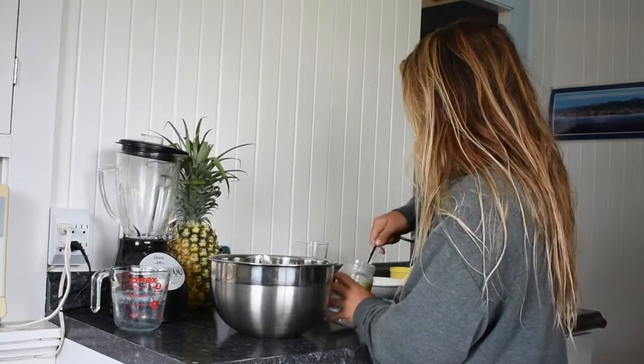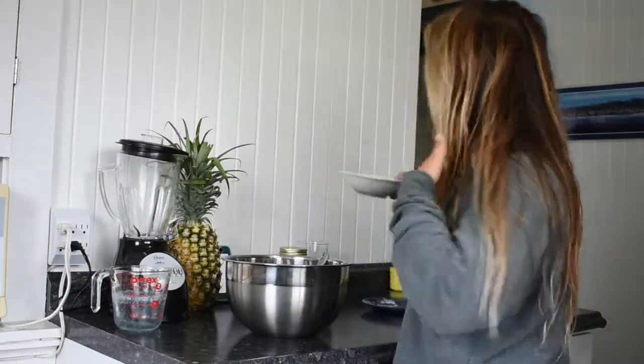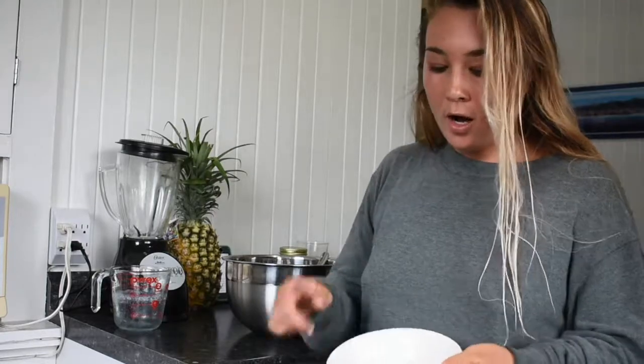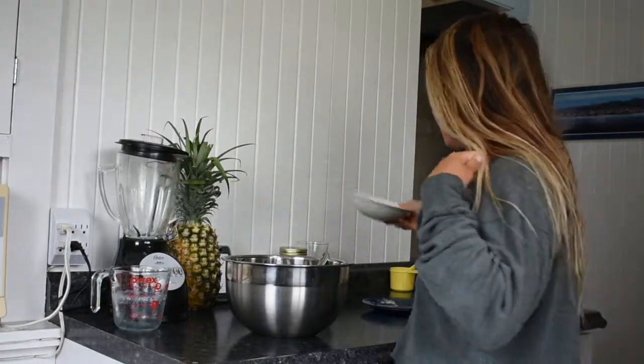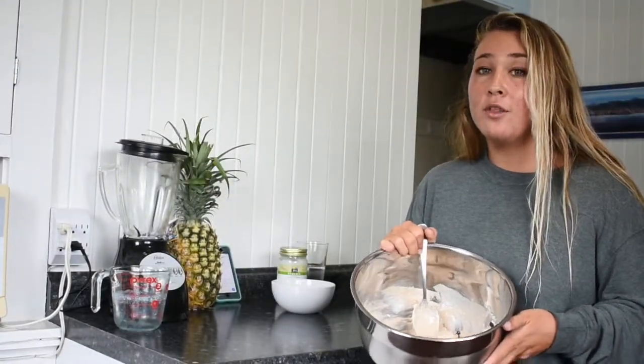Once you've added all the wet ingredients to your dry ingredients, go ahead and add two tablespoons of coconut oil. This step is totally optional, but right here I have two tablespoons of shredded unsweetened coconut and a quarter cup of dark chocolate chips — go ahead and add those to the batter and mix them all together.